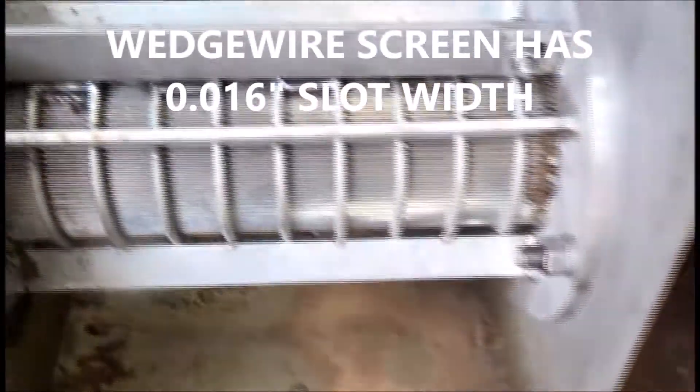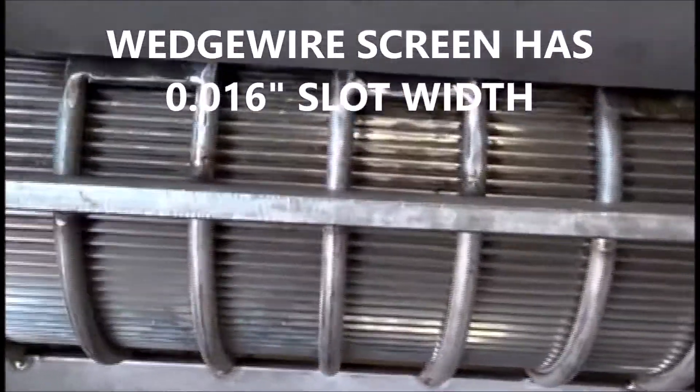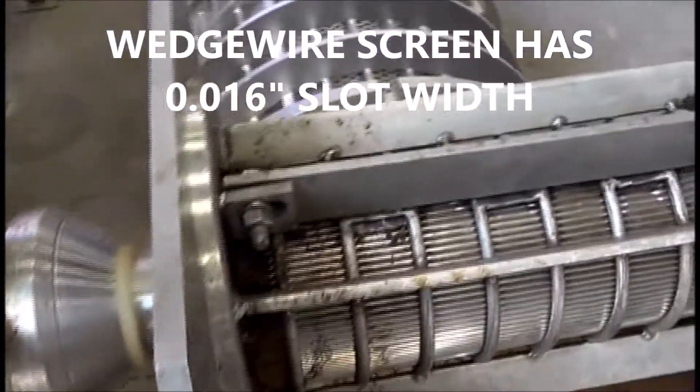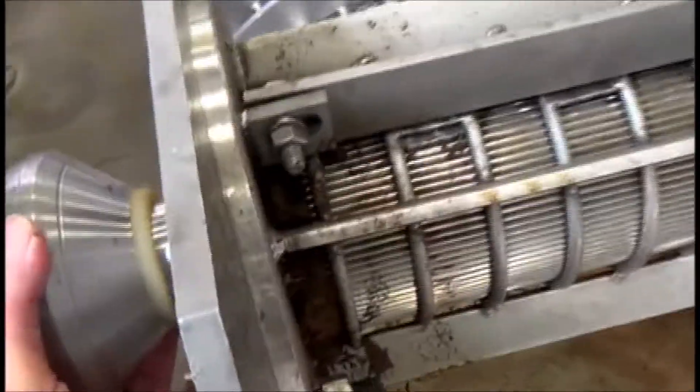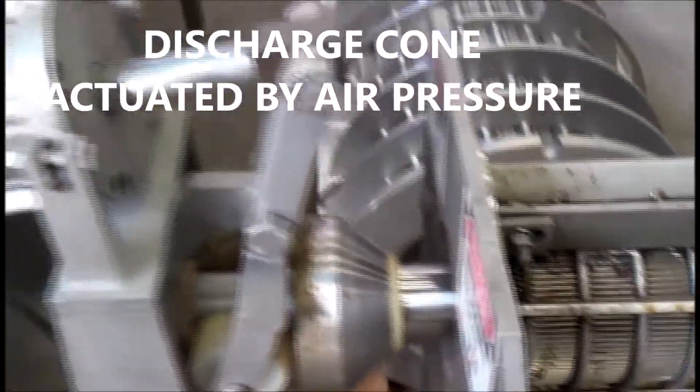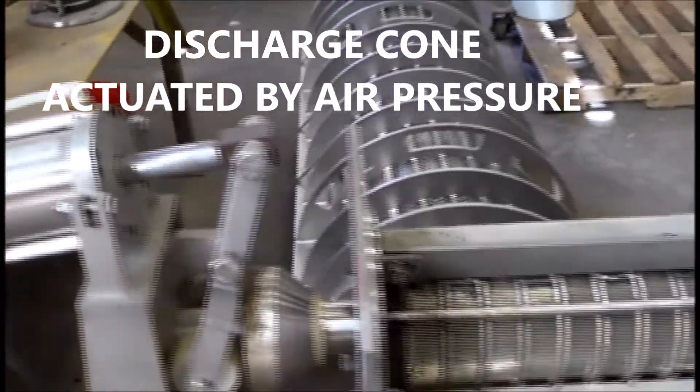Here's the inlet hopper and screen wedge wire. Some residue material we were previously pressing. Here's the discharge cone — I can see it's a little tight. I'll make sure that's loose. Get some air pressure on here to close the door.